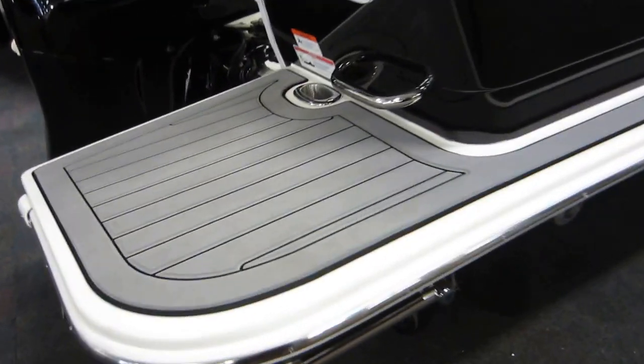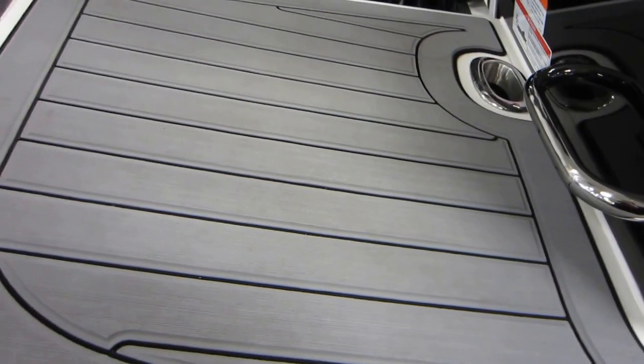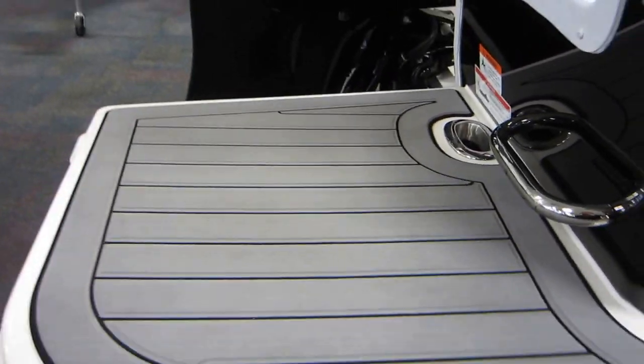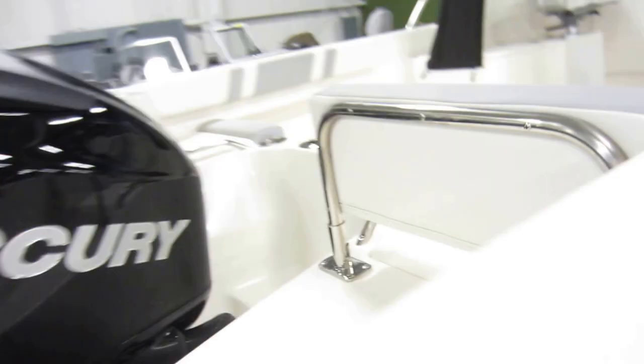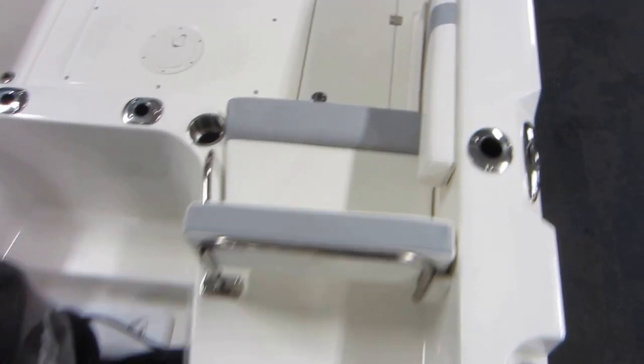Padded transom swim platforms — the starboard side has a telescoping boarding ladder. There is also a walk-through transom for easy access.